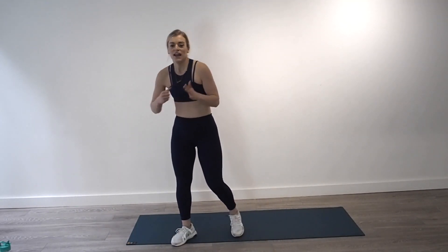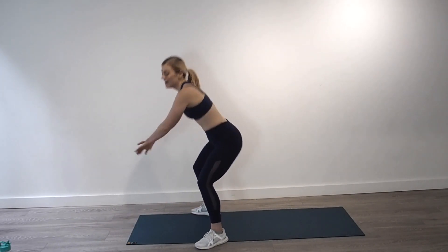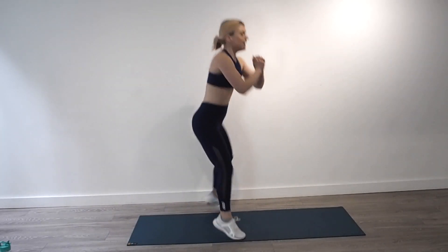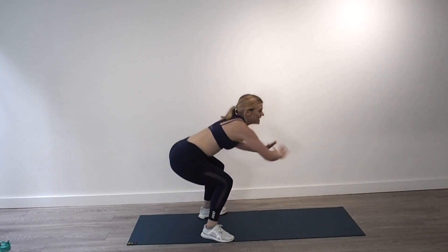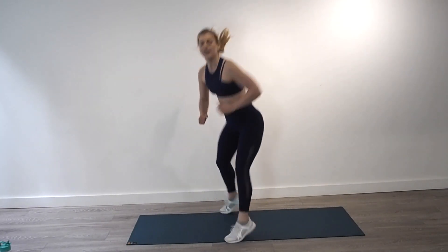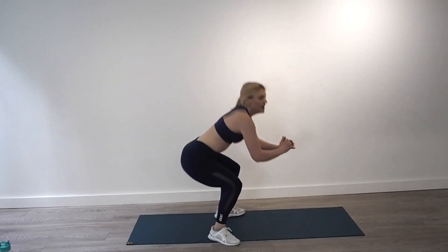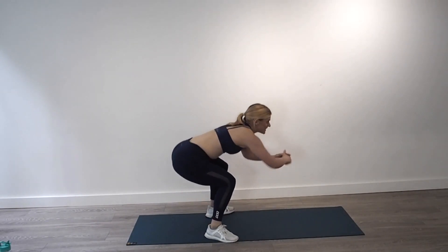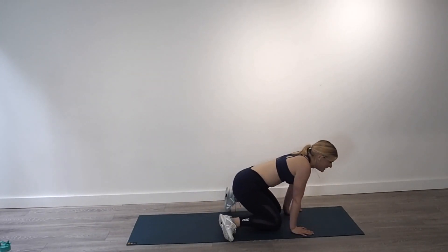That is round one complete. Round two — back into those squat jumps. Deep breath in through the nose and breathe out. Squat jump and change, and change, keep twisting, use your heels, use your whole leg, push your leg up in the air, use those arms. Together we do this — seven seconds, four seconds, three, two, one more.